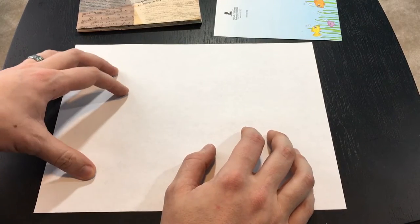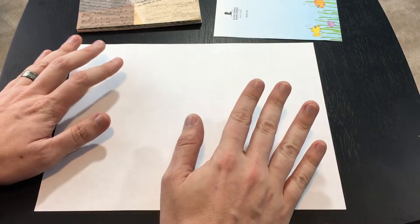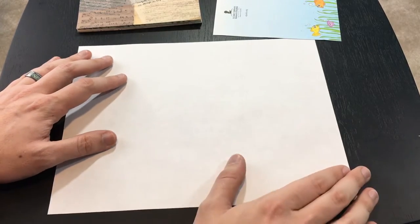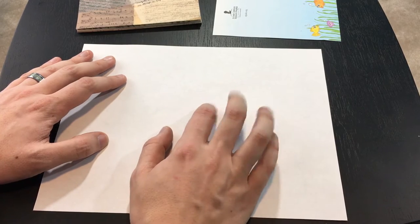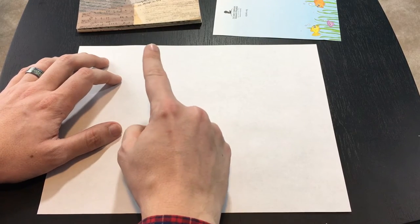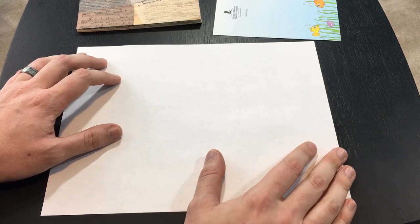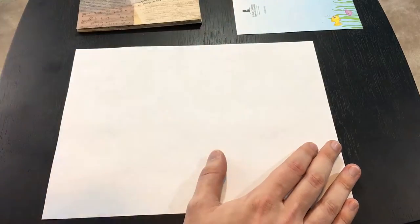Here's how to make an origami crane. What you're going to need is a square sheet of paper, and most typically you're going to find yourself with paper that isn't square. I'll show you how to square up a piece of paper to get started, and I'm also going to show you some fancier paper you can use to make cranes. It already comes square and you can buy it from places like Hobby Lobby, Michael's, and other arts and crafts stores.